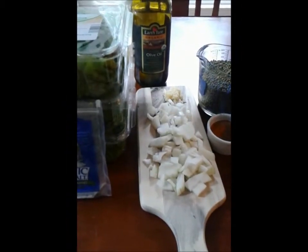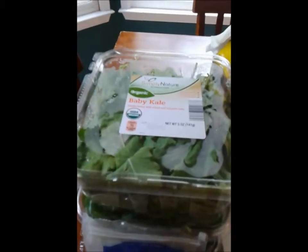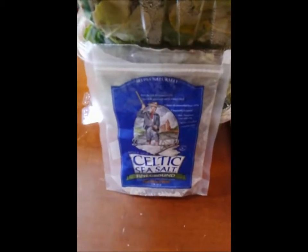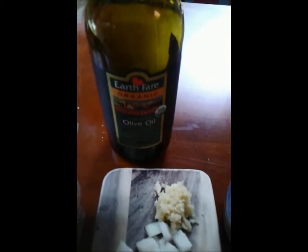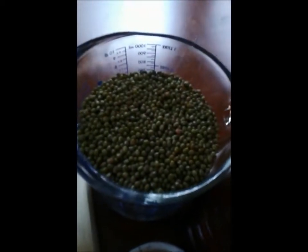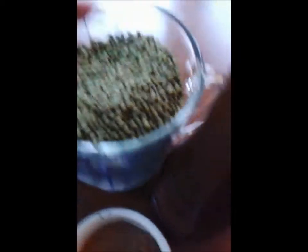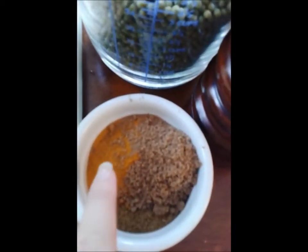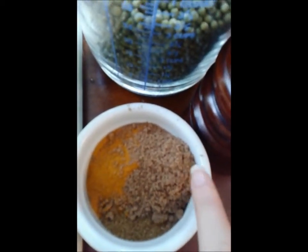Here is everything you need for the mung bean and kale soup: kale, salt, onions, garlic, olive oil, mung beans — that's M-U-N-G — mung beans, turmeric, cumin, coriander, and pepper.